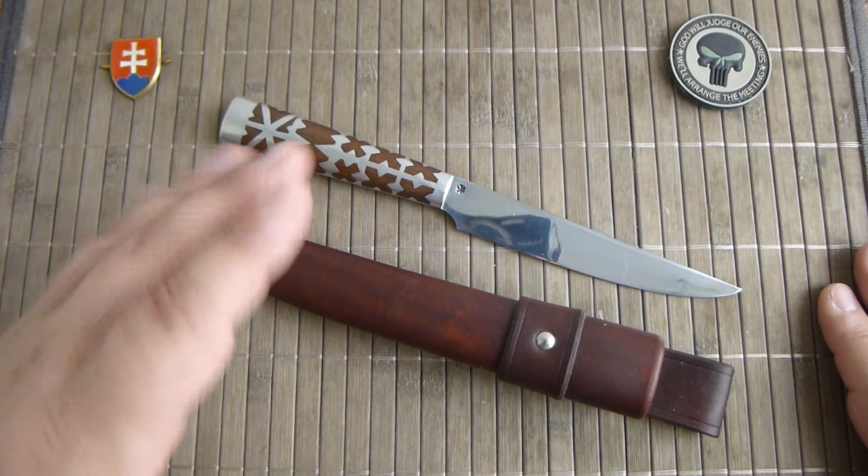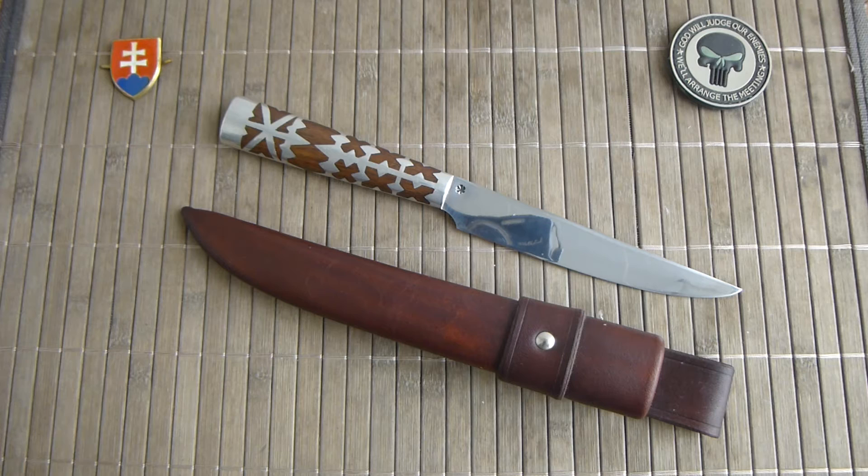This one is made of stainless steel. Milan did not specify the steel used — he just tells you if it is stainless or high carbon, so that you can handle it with care.